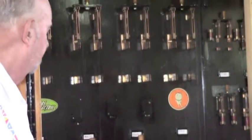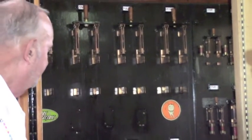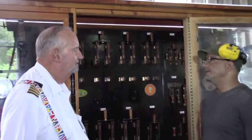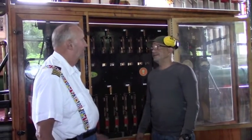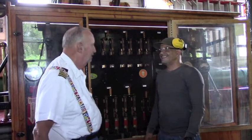Is this hard to keep operational? Yes. What goes wrong with it occasionally? Actually nothing — we never had no problem with it. So it's not hard to maintain? No. You just said that because of your job security. Yeah.